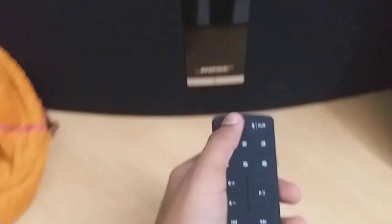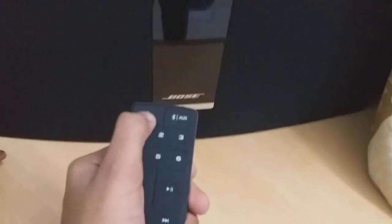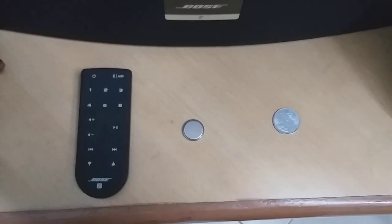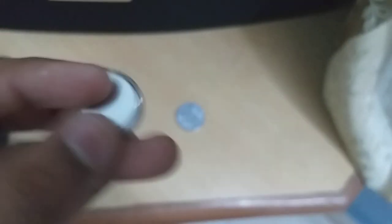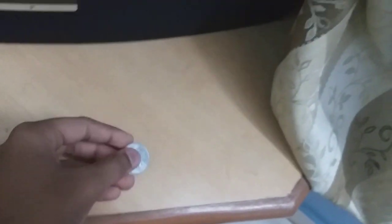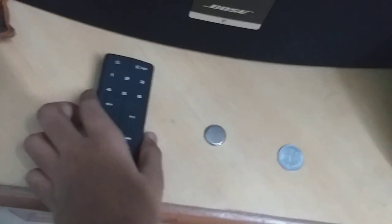Hi friends, I'm going to show how to change the battery in a Bose remote. It is not working — I'm pressing the power button and it's not working. The things we need are a 3-volt max cell battery, like this, a coin, and the remote.